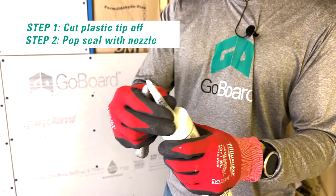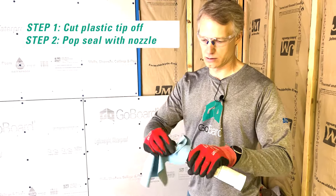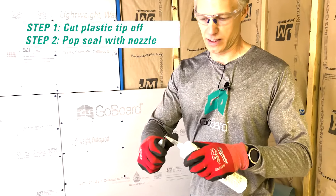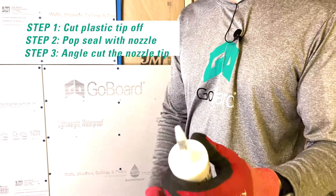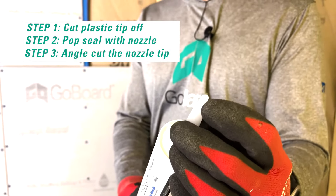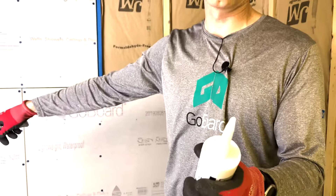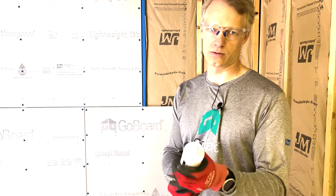When you're using GoBoard Pro sealant, always have an ample supply of paper towels — just wipe it off. Then cut the tip at an angle. The reason I cut it this way is we want to force the sealant into the joints, so keeping about an eighth inch or three-sixteenths opening with an angle will help us do that.